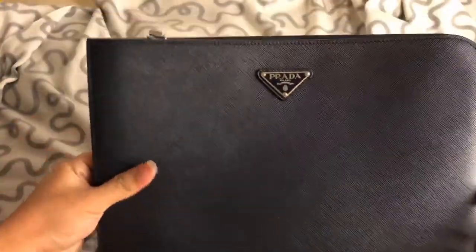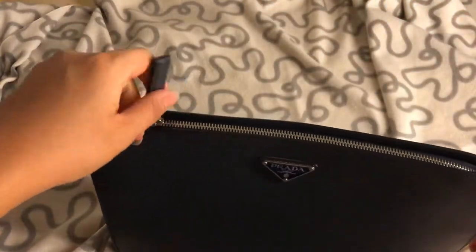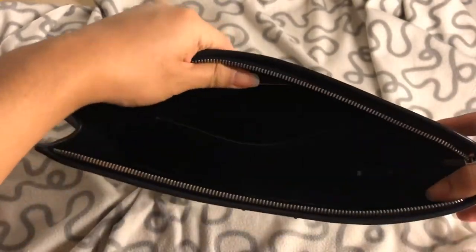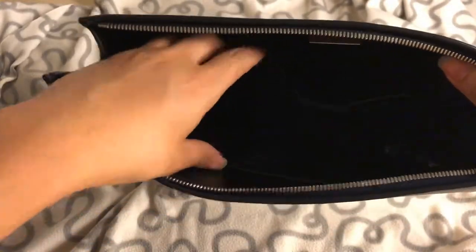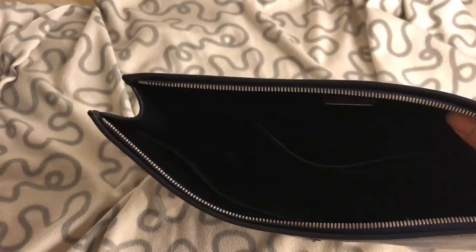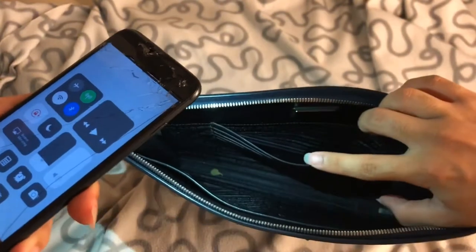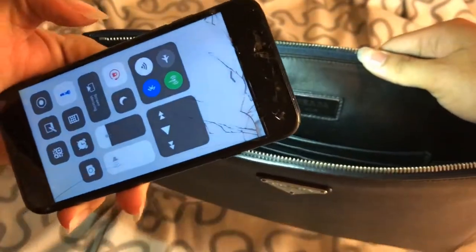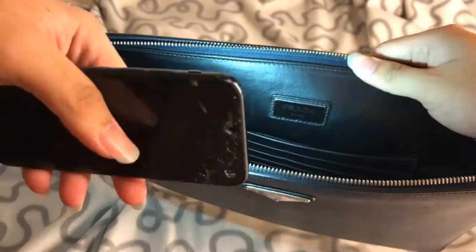In my opinion this is really a good buy for me — it's very durable and really impressive. As for the interior, let me use my flashlight for a bit so you can see it better. I'm sorry about the dirt in there. It has the Prada hardware here inside.